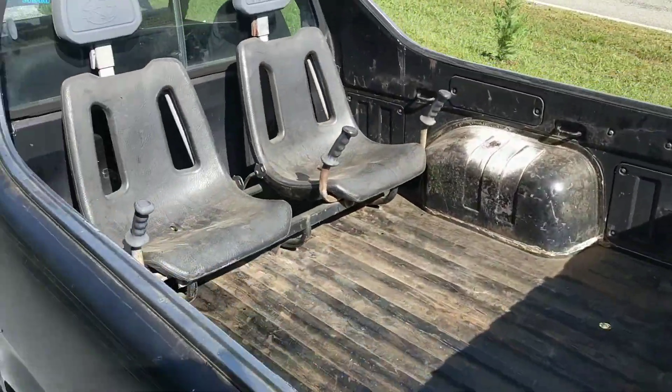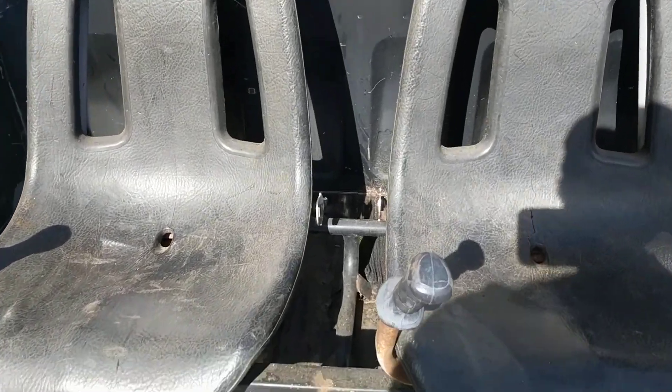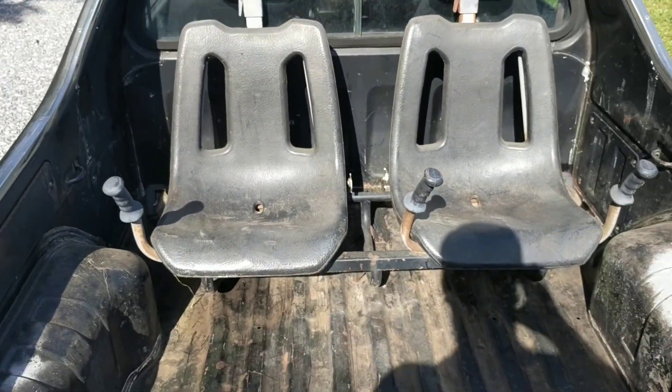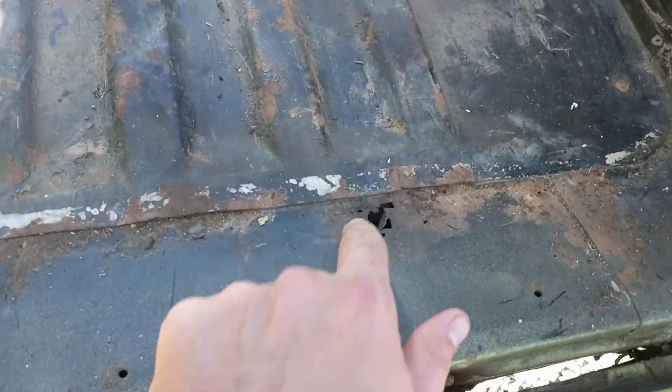It's got the original jump seats, which is pretty rare. The only thing missing is one of the handles on this one, but they're in good shape. The bed folds down.